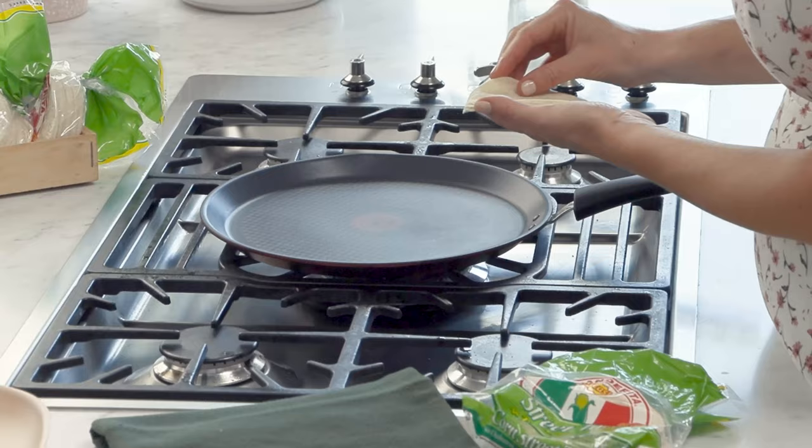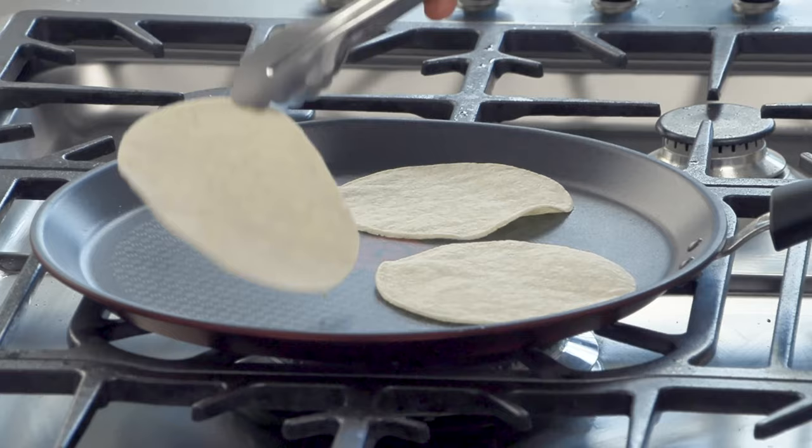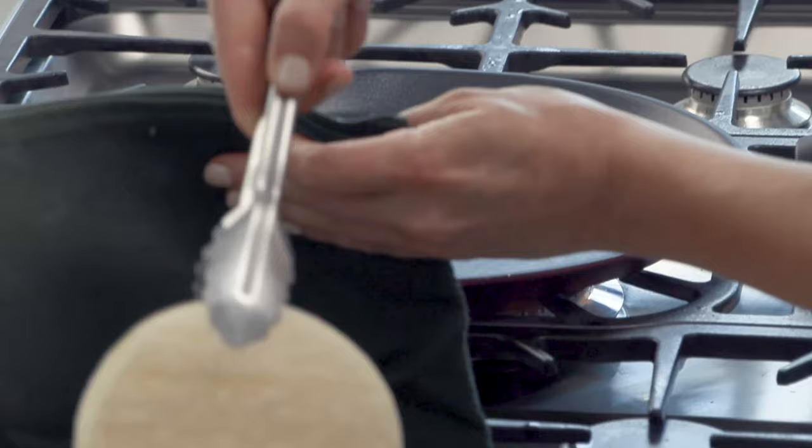For the corn tortillas we need to cook them on a medium heat. These are street tacos — I love this size, they're just perfect for the Asada. Once they get just a light little colour we're going to turn them over. To keep them warm I have a clean tea towel on standby — pop them in and they'll also steam so they're really pliable.